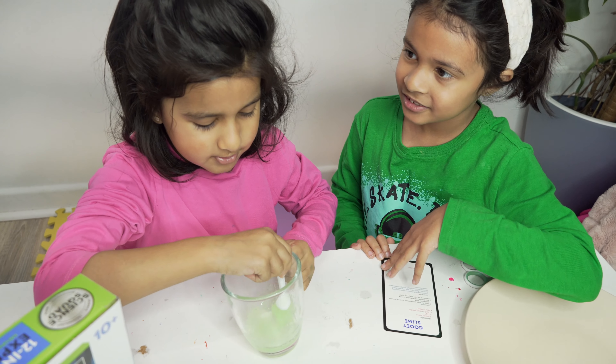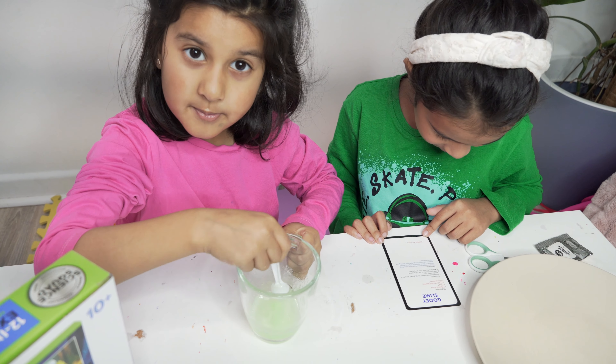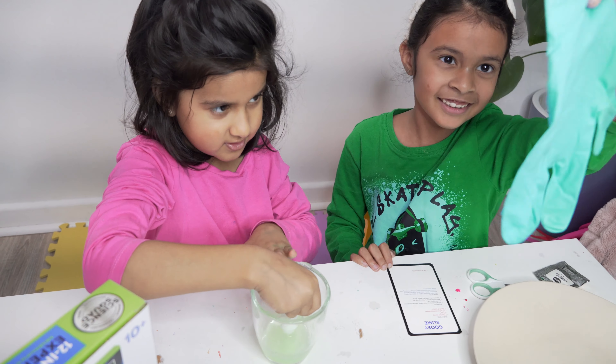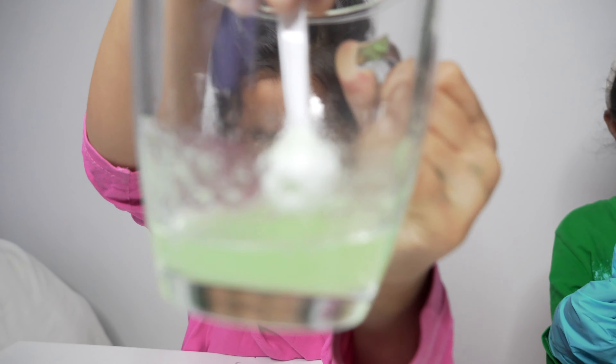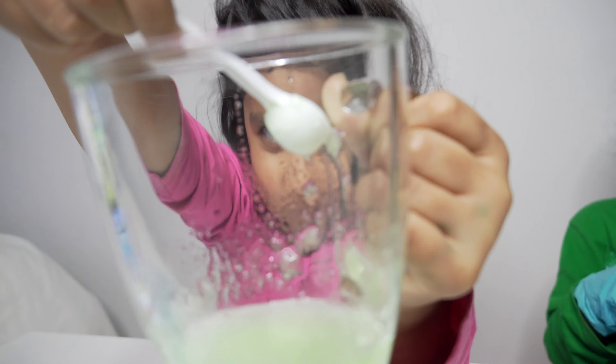The slime is almost done and it's coming together. Wear your gloves if you want to touch it. We can see how gooey it is. Let's get our gooey slime — see? It's so gooey!